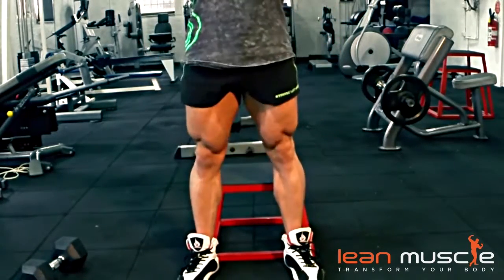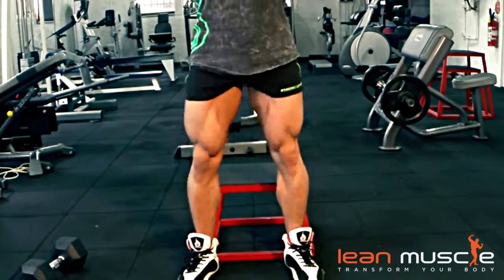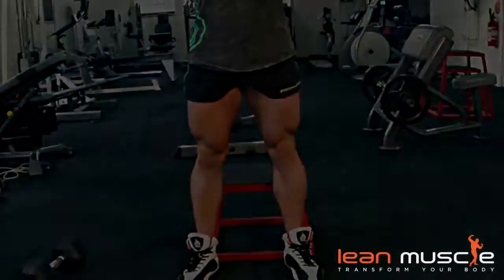So again, a great movement for variations through your leg muscles, and you'll also feel this a little bit in your core, which is in your midsection area.